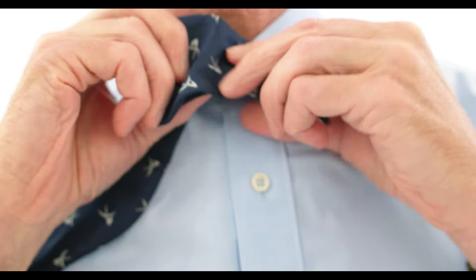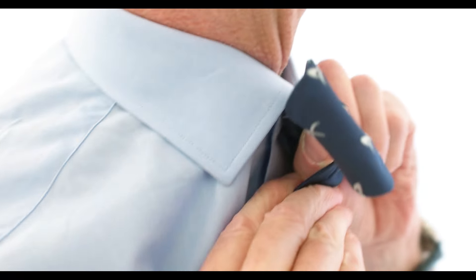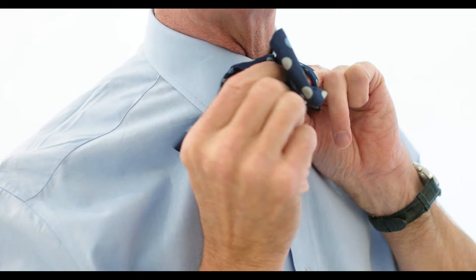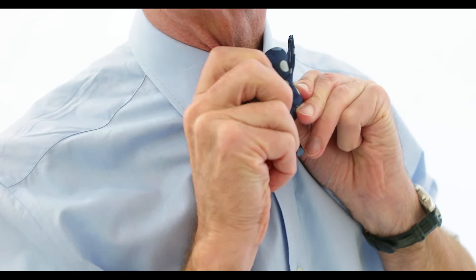I like to use this side here because I'm right-handed. The slightly longer one comes over the top. Now here's the key: I'm holding an opening here with these fingers — that's the key. Come up from underneath and poke the middle of this one back through, creating a loop.